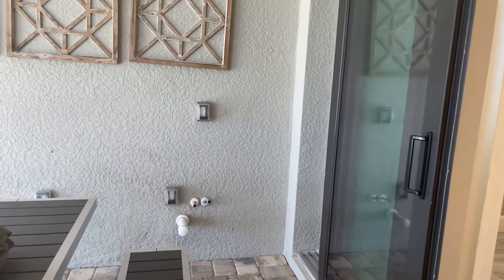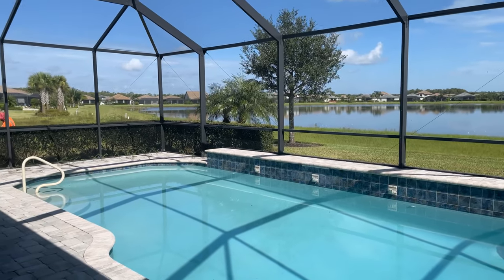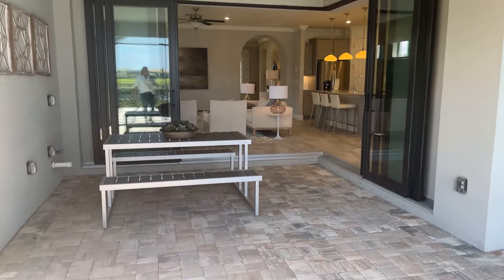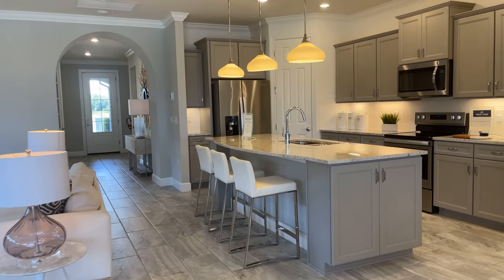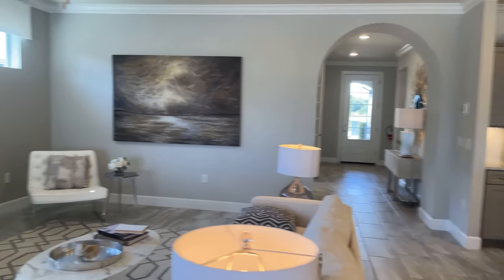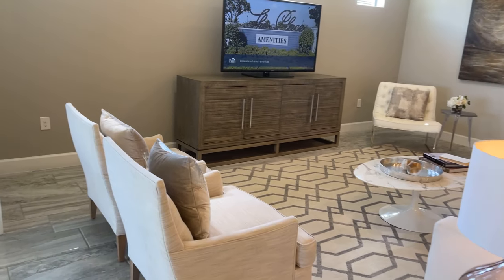This house was optioned with the plumbing prep for the outdoor kitchen, so that is an option. This also has the extended covered lanai, so you can see there's a generous amount of lanai space. And this does have the standard builder's pool without the spa, so you can see the size of pool you would get. Walking back in, this house is laid out really, really well. When you're cooking a meal or having company over, everyone's going to be in this one space, so the ability to open it up, particularly in our cooler months, is really a nice feature.